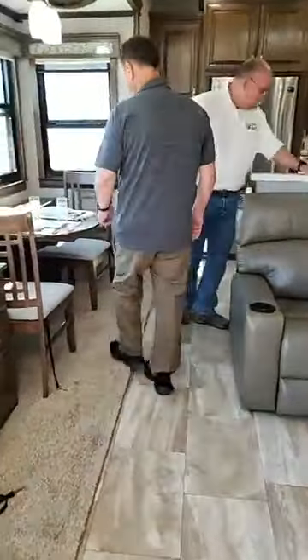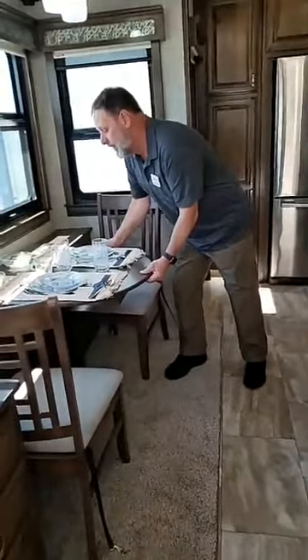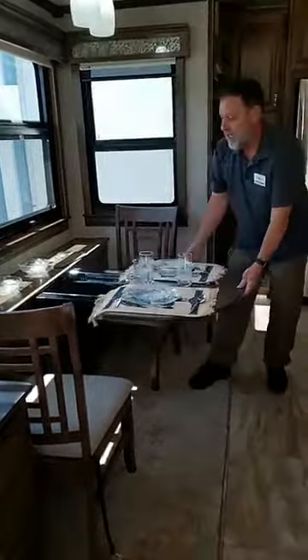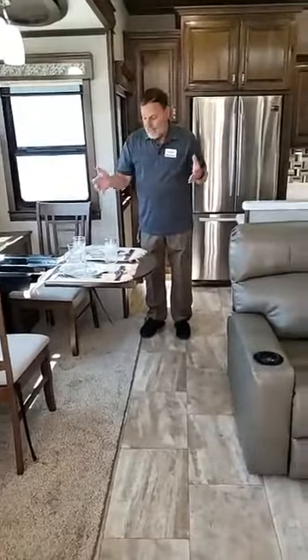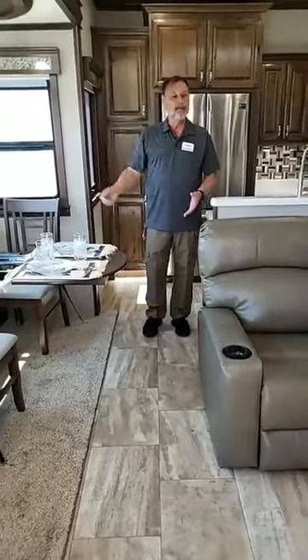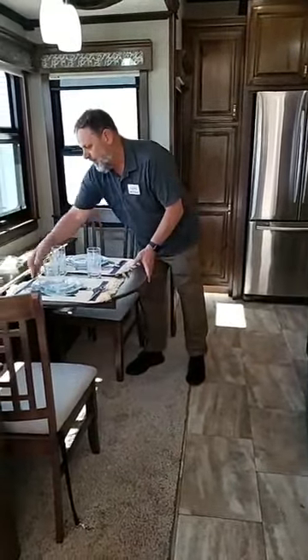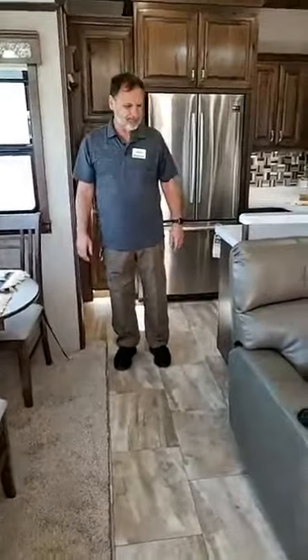We have this nice dinette here. As you can see, it allows for a generous walkway. But if you're going to dine four people, this thing does slide out — there is a leaf that comes with it and two folding sections so you can dine four when you want to. The beautiful thing is that you're not dining all the time, so blocking this walkway just to have a table sticking out permanently is why we decided to go with this design.